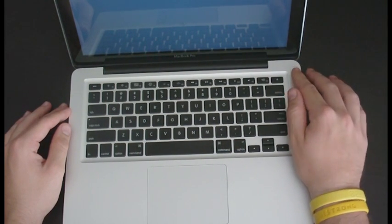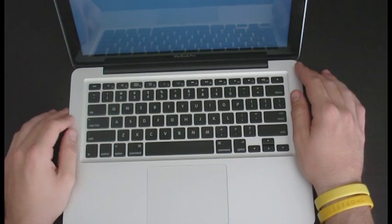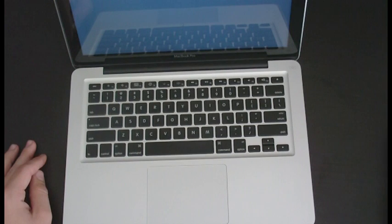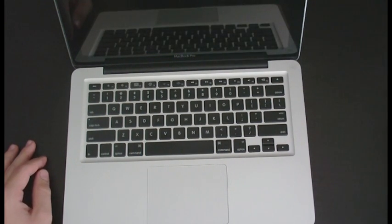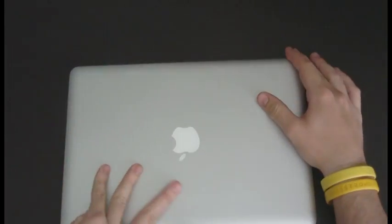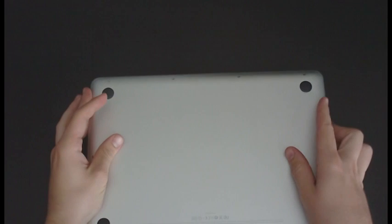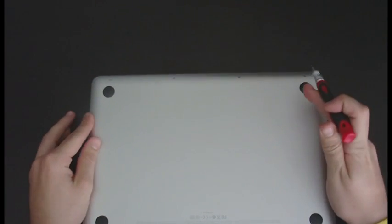Waiting for it to shut down. I'm upgrading to a 500 gigabyte hard drive because I have a 160 gigabyte in here and I've maxed that out months ago.